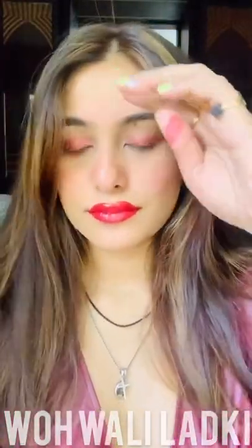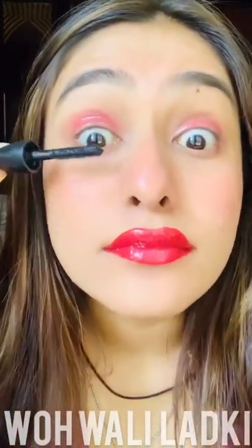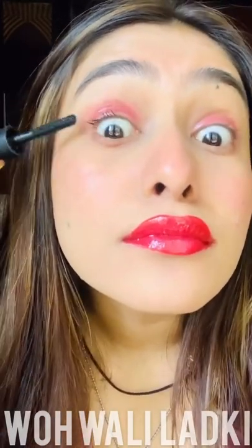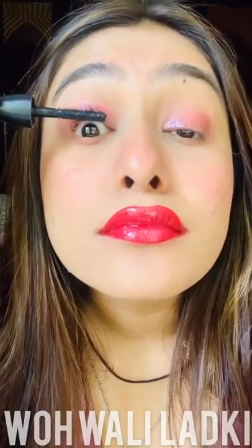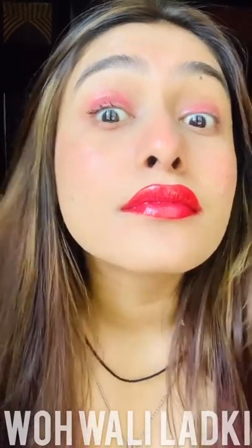Korean makeup is really famous, and the best part is that they always do makeup that makes you look really cute and nice. They believe in doing things that make you look younger than your actual age. I'll just do a little mascara on my eyelashes, but I'm not going to use any eyeliner — please don't use eyeliner because it will spoil the very look of it. I want this makeup to look really cute.